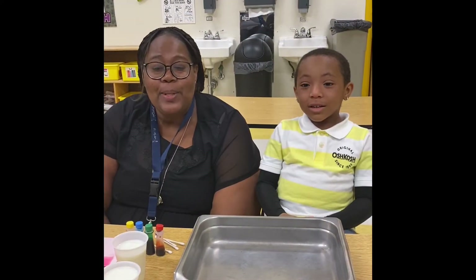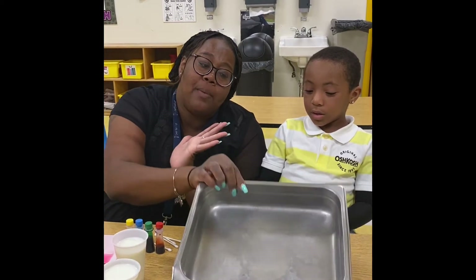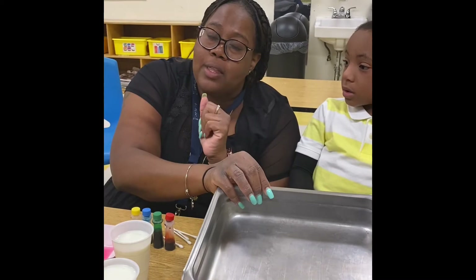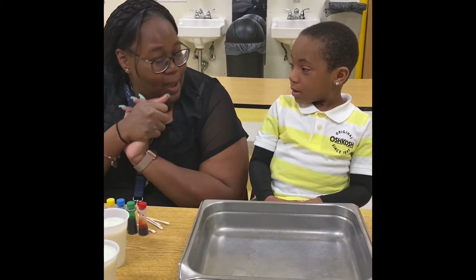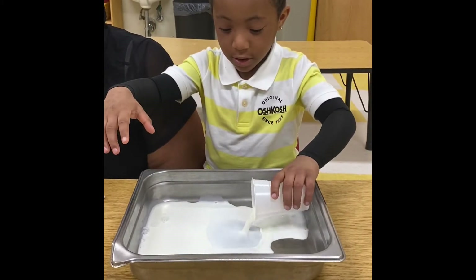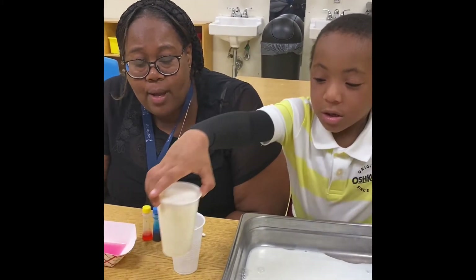So first DJ is going to pour the milk inside of our shallow pan. You may want to use a deep shallow pan — your mommy or your daddy may have one — so that the milk does not get all over everything. You don't want this to be too messy. So DJ is going to pour the milk inside of the pan. That's one — uno — cup of milk, and now he's going to pour the second cup.